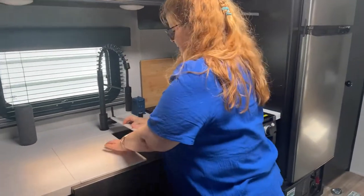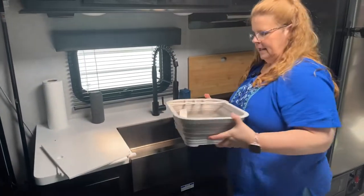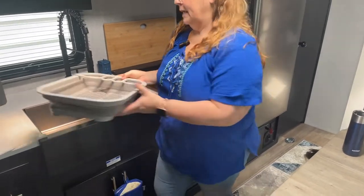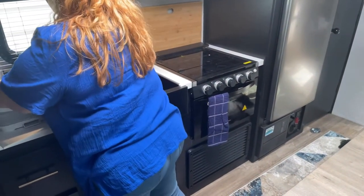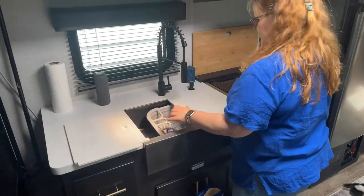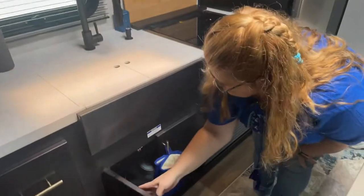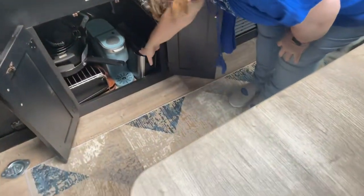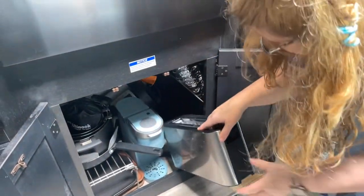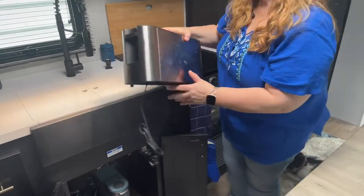This is our sink. Again, collapsible and easy storage — this is a collapsible dish drainer so it doesn't take up much space and it fits perfectly. Underneath our sink we have a slim toaster that still holds two slices side by side, but it's slim so it takes up less space.